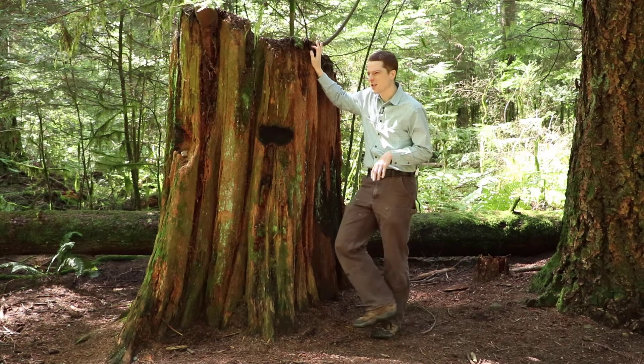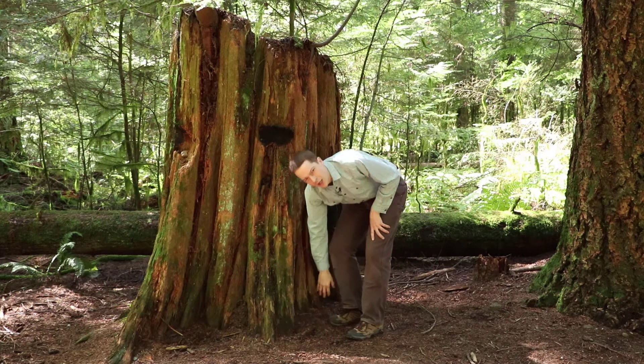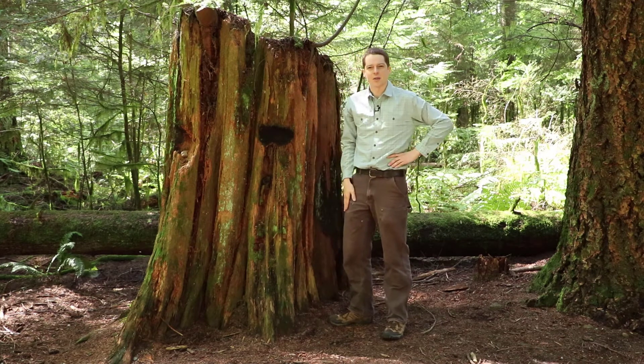The Douglas fir — for whatever reason — a lot of the stumps around here, I can usually still find a little bit of bark down at the bottom, and I can see that typical Douglas fir texture.